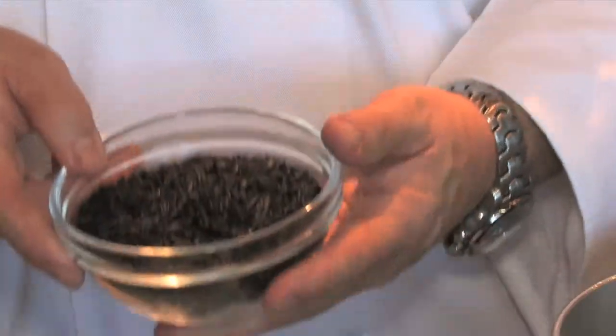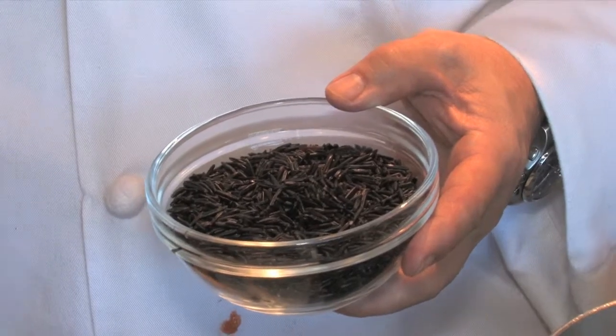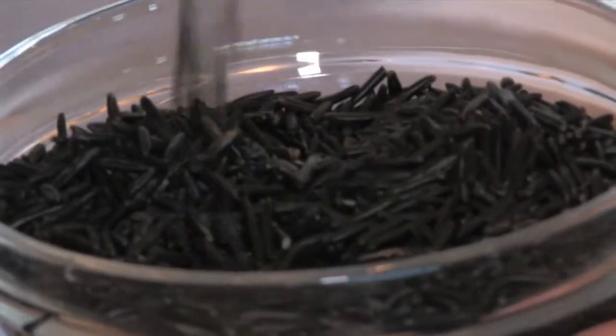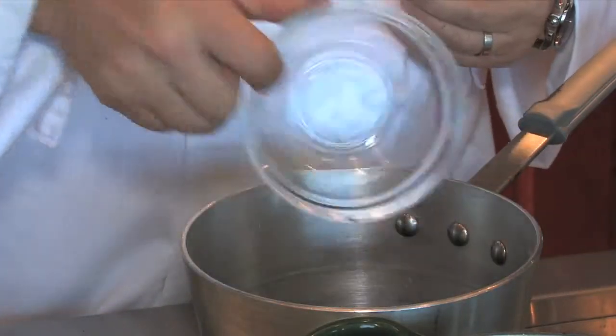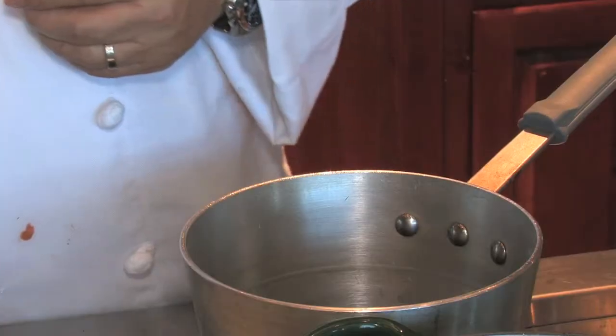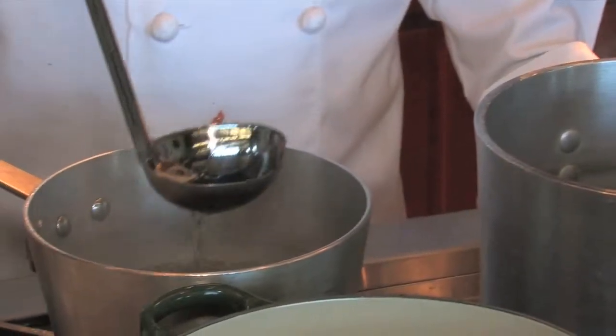We'll use a wild rice rather than a white rice — less starch, more protein. What we're using today is a wild rice. It's high in the amino acid lysine and high in fiber, which both help lower cholesterol. We'll drop the rice in a pot — that's one cup of rice — and add two cups of water. Bring that to a boil.